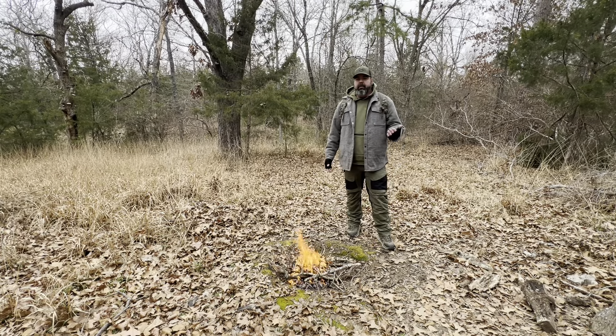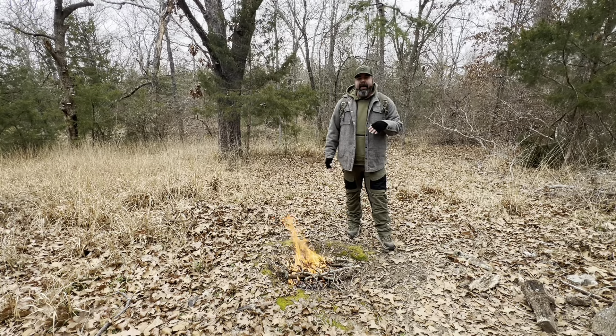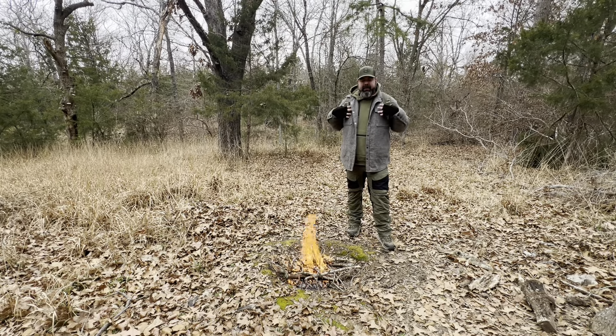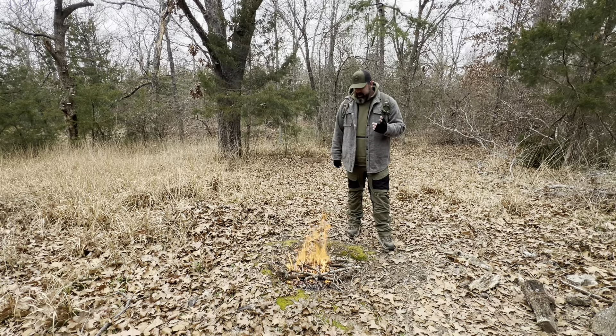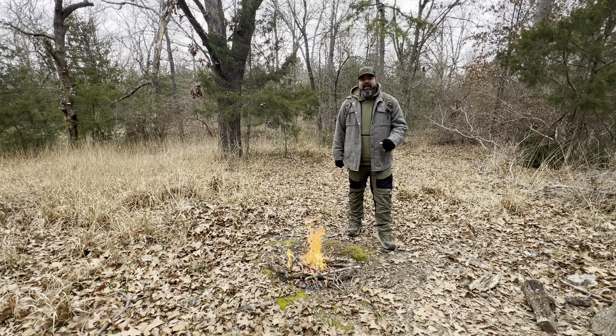This pack doesn't only go with me in the woods — it goes with me to work, in the car going to town. I carry it everywhere. I want to show y'all the contents of the pack and my philosophy for its use. And as y'all can probably guess, there will be some LT-Rite knives in there. Stick with me while I get the camera readjusted and add some more wood to the fire.